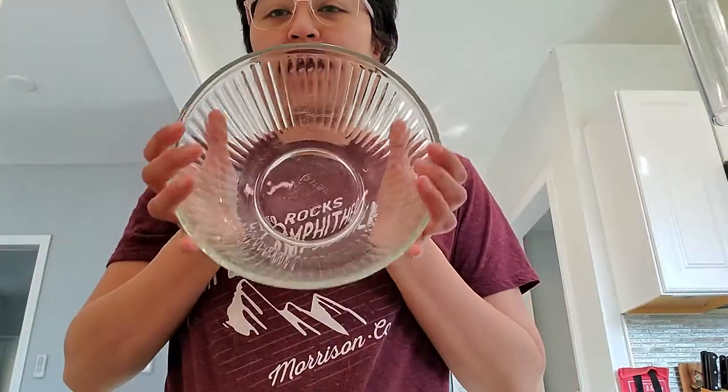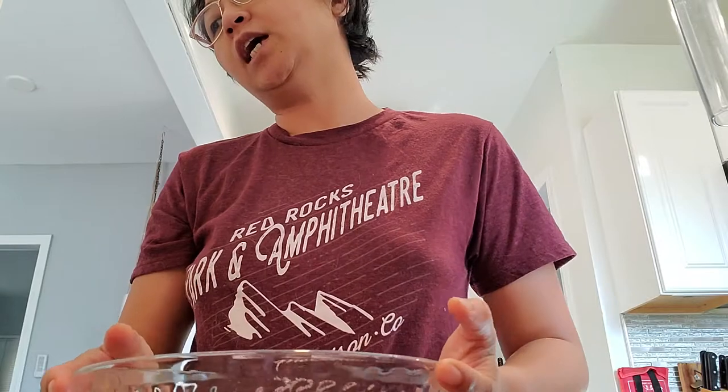Hi guys, welcome! Today, since we have a really good hit about the cucumber water, we're doing pineapple water. I just woke up from a nap, so you guys can see my beautiful hair — this is what happens during quarantine. Anyhow, today we're doing pineapple water.